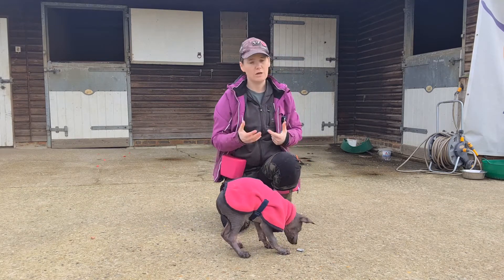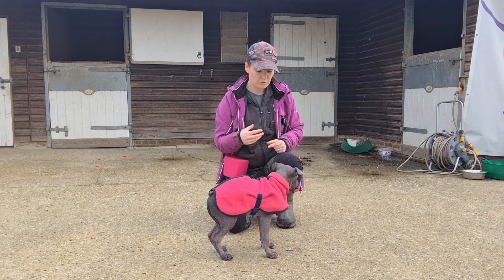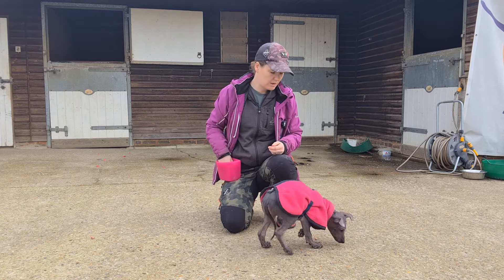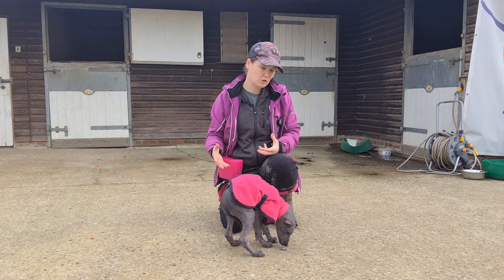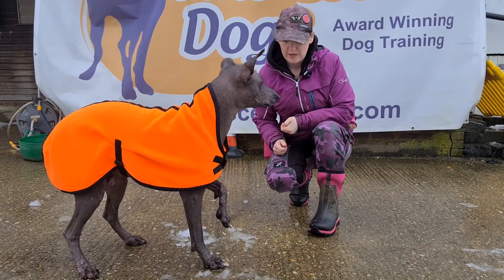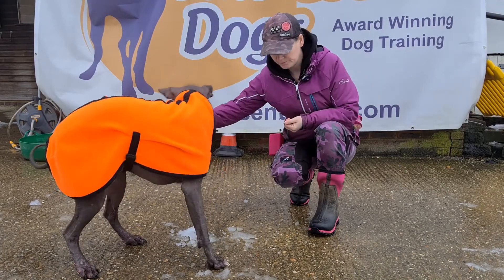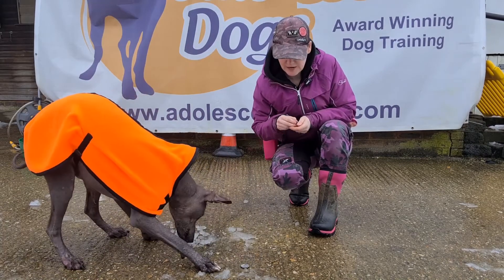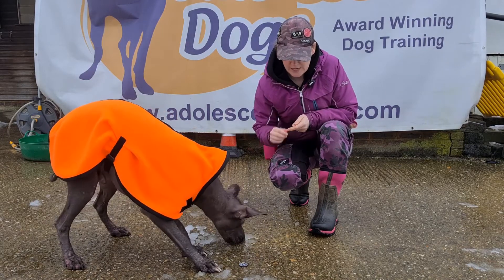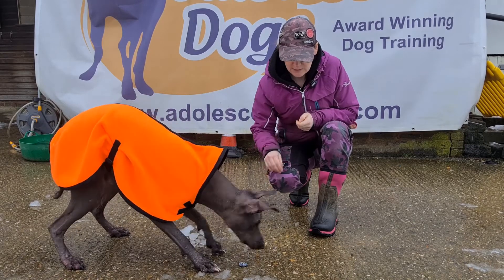I'm going to go away and practice this a little bit more, and then come back and show you how we're getting on once we've got even just a reliable one second duration on the coin — so you can see how I'm going to progress this. Then I'll get Hiccup out and show you what the end goal looks like. So with Hiccup, we're going to start the same way: coin on the floor, mark 'yes', and then throw the treat at the coin, so that it bounces away and he's almost resetting himself and having to find the coin each time.